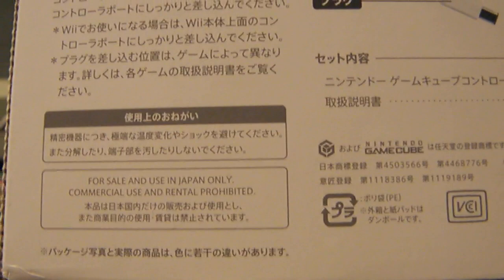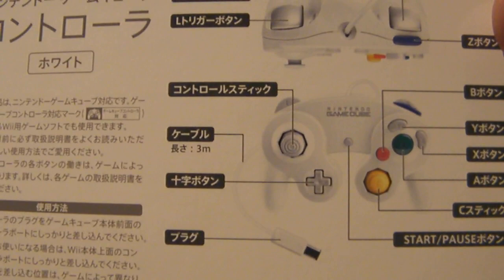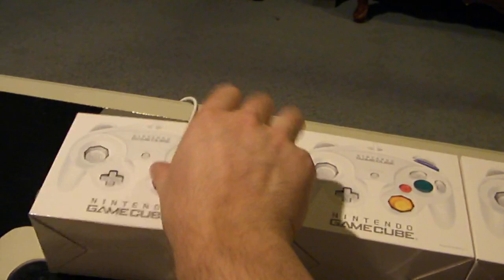I can't really read most of the Japanese text, but it does say 'for commercial use only.' The cable length states is 3 meters, so it's just shy of 10 feet long. The original controller had a cable of maybe 2 meters, or roughly 6 feet long.